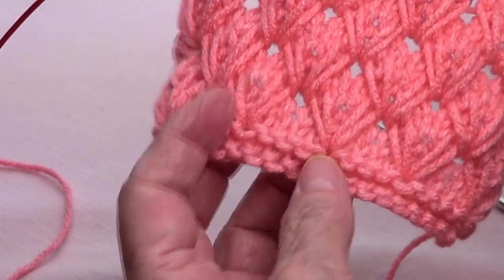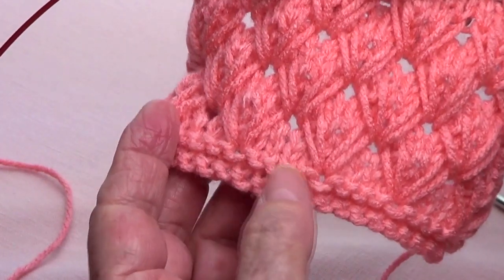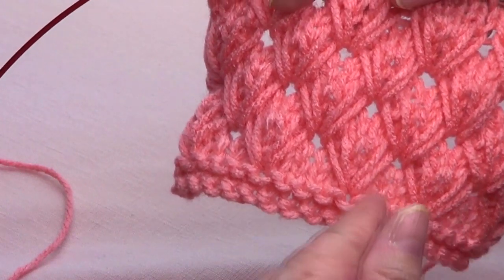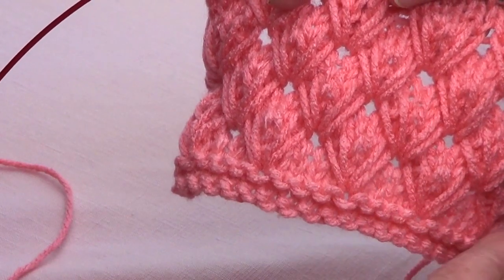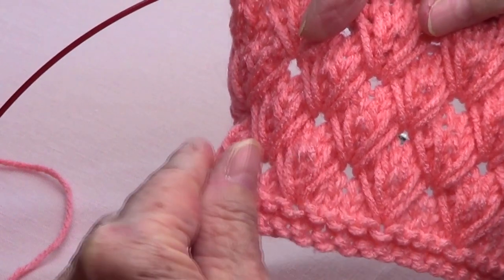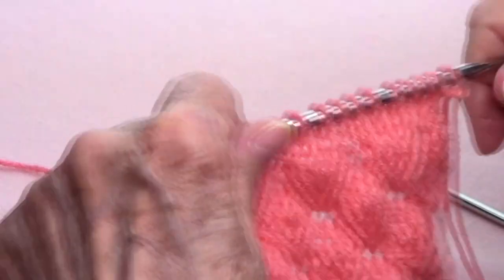So I did two rows of only knit as a base. And then you need to make one row of knit, one row of purl, one row of knit, and one row of purl. So let's do this.